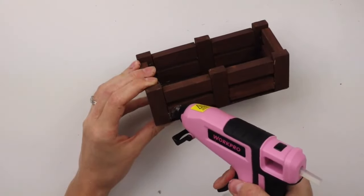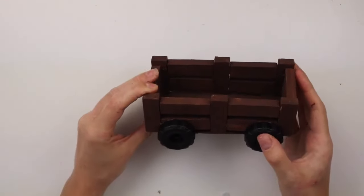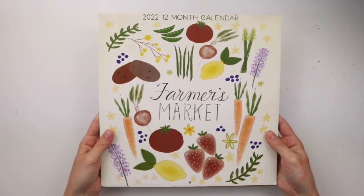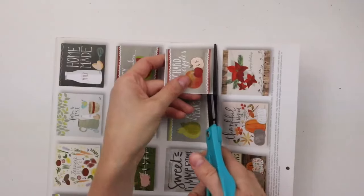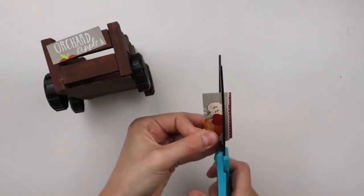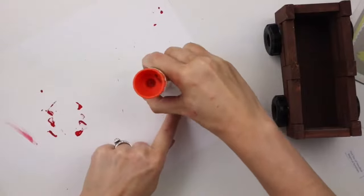For the wheels I'm using this construction vehicle I showed in my Dollar Tree haul a couple of weeks ago and I'm hot gluing them onto the cart. I'm using this farmer's market calendar from Dollar Tree and I'm going to cut out two of the little squares on the back — the orchard apples picture and the farmer's market one. I'm cutting the picture into two pieces to fit onto the blocks at the end of the cart and I'm using a glue stick to glue them on.